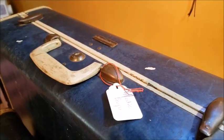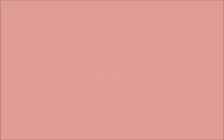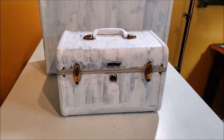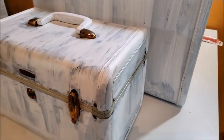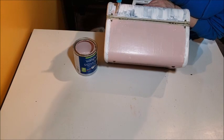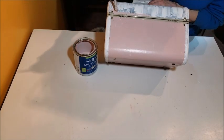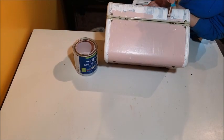So the first step was to clean them up a little bit and then add a primer coat of paint. Once the primer coat was dry, I was ready to add my top coat color, which I'm adding to the main body of the train case. I'm going to be using a cream color for the trim.